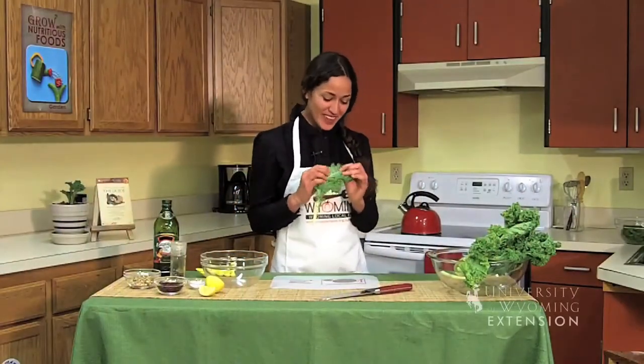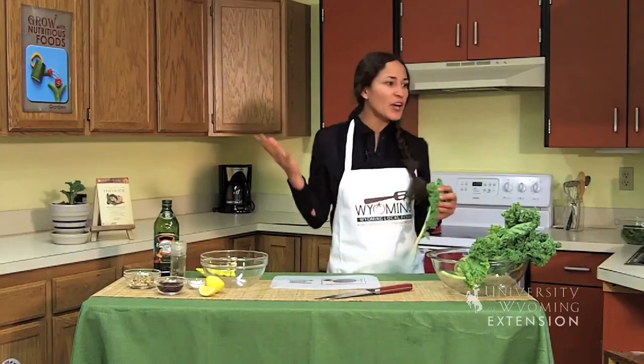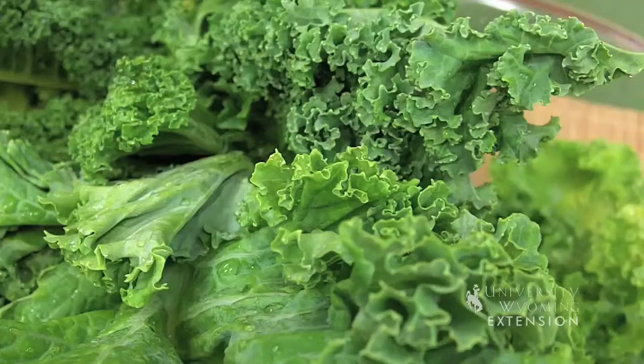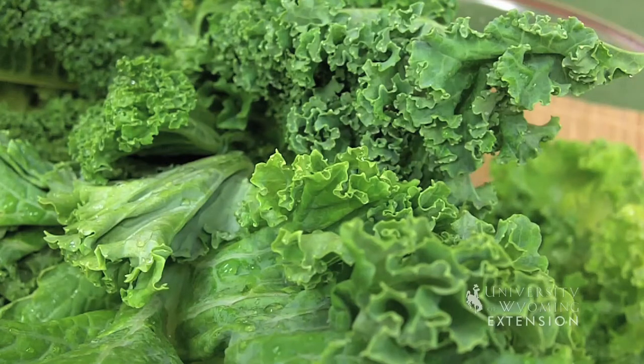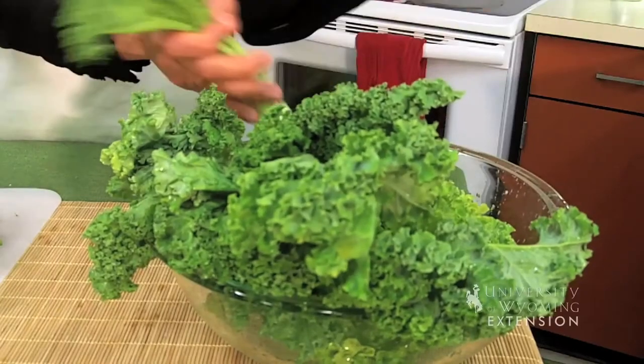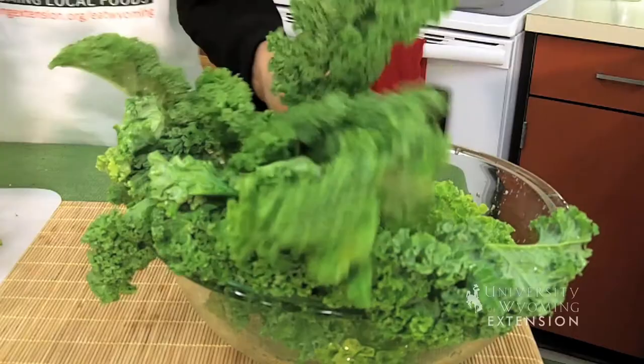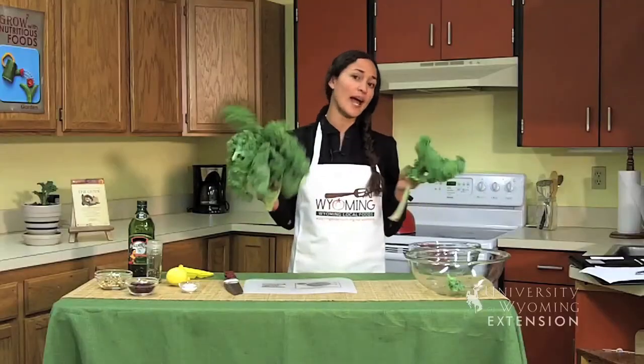You may have seen this before, either walking by it in the grocery store or heard about it on the radio or in the news — kale, a superfood for a good reason. But a lot of us don't know what to do with it, so today we're going to take a deeper look at how to actually handle this vegetable. It grows in a bundle.